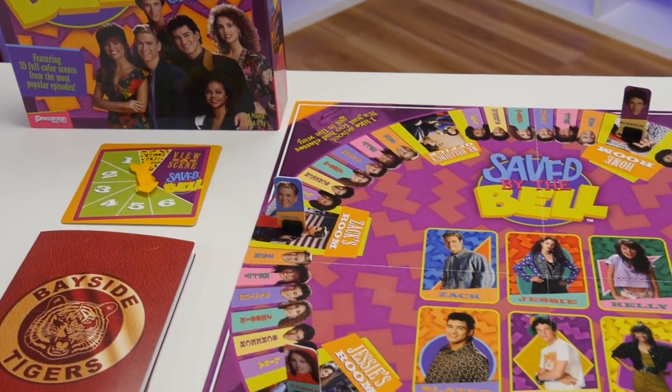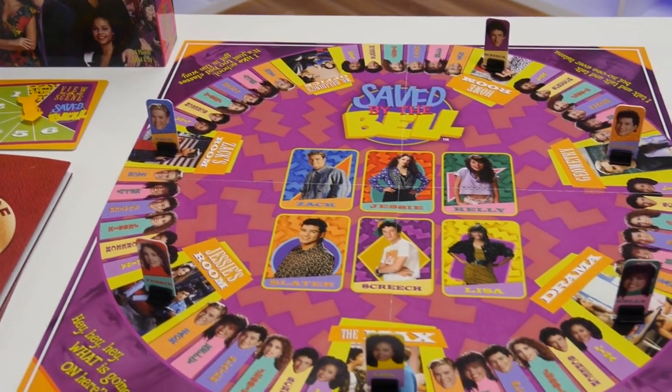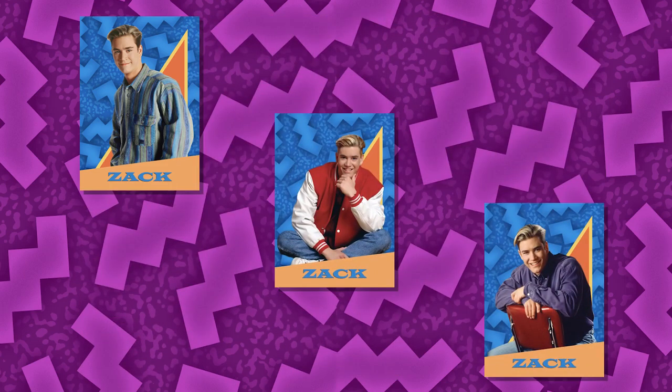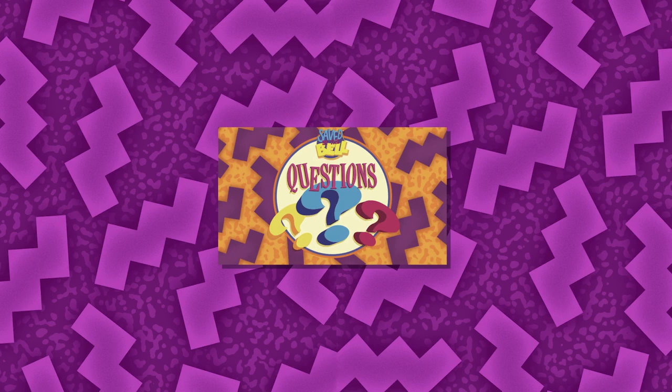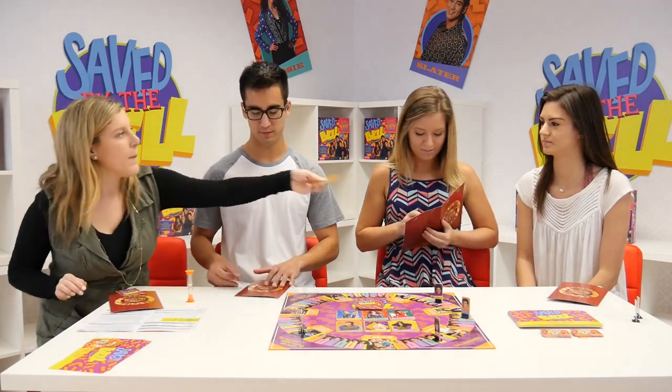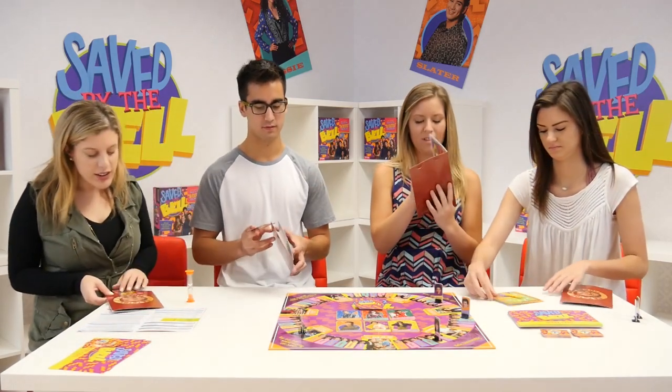The object of the game is to answer questions to win cards. Be the first player to collect one of each character card or three character cards of the same character. The questions range from Easy A to Wow, I wish I would have paid attention in class. The player who most recently graduated from high school starts the game by spinning the spinner.